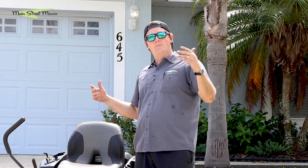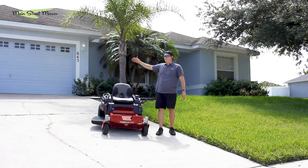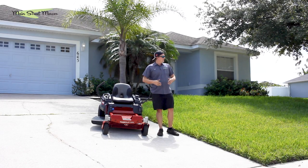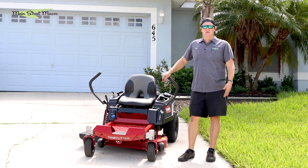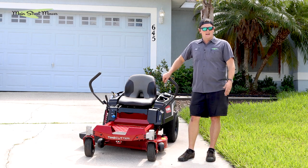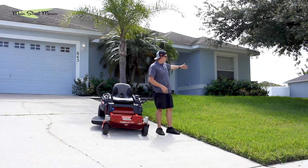So guys, who would this mower be intended for? I think Toro obviously intended it for the homeowner — a person who owns a house and is going to be mowing their own grass. With a push mower it might take them an hour and a half, and they want to cut that time way down to 10, 15, 20 minutes. I think this would be a perfect mower for a quarter-acre corner lot like this one.